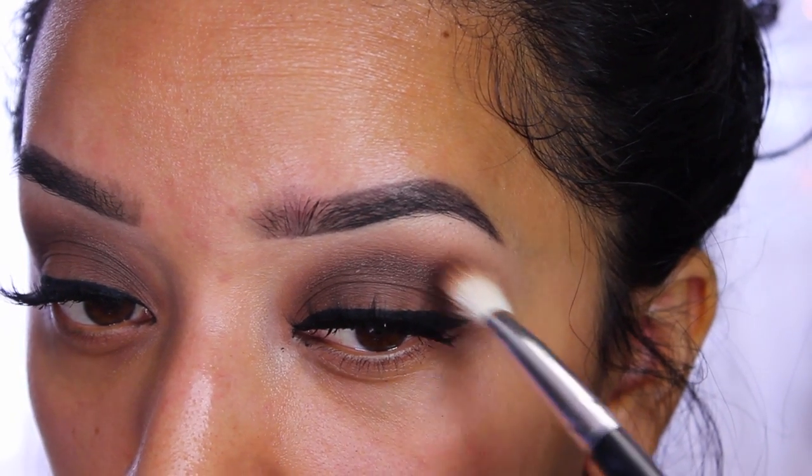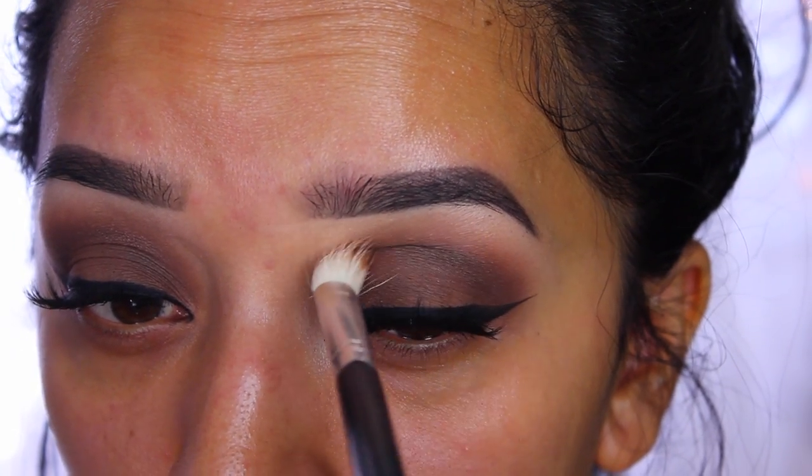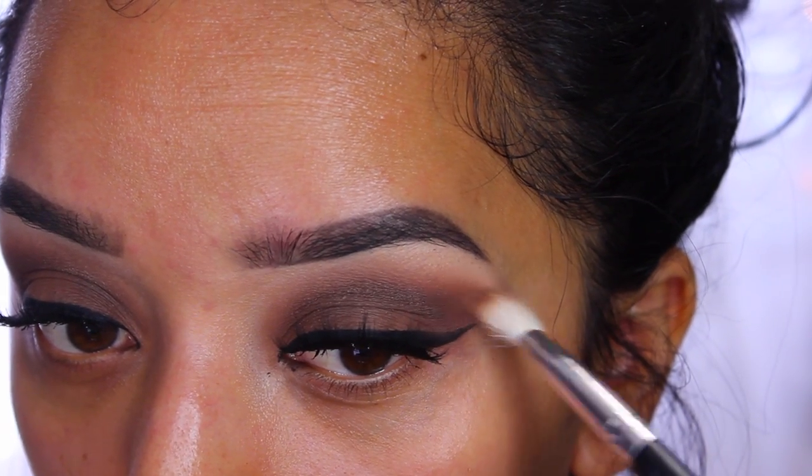Then I go back with a clean brush and no additional product and start blending out those colors so there are no harsh lines.